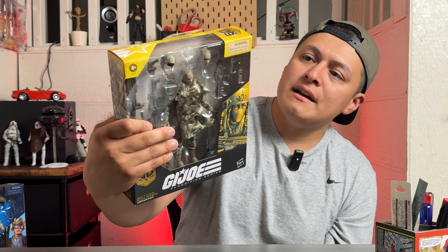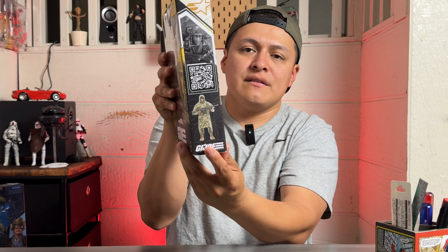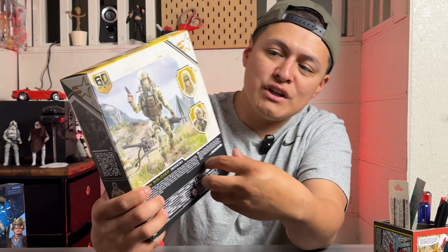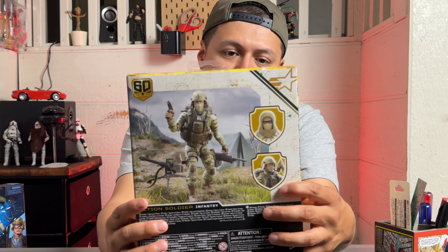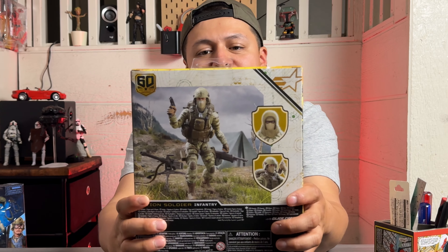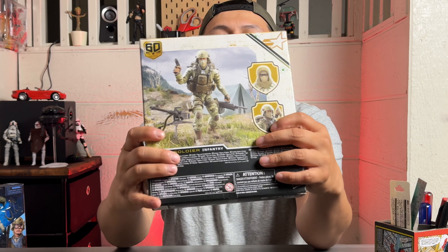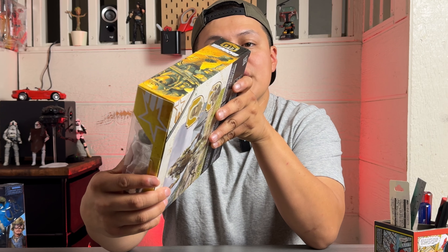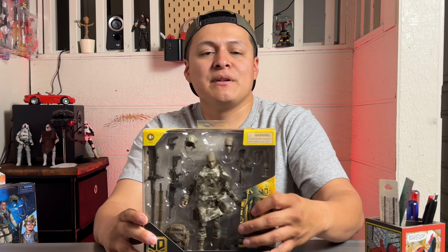On the other side you got a QR code to scan, some more artwork, the GI Joe star banner, and a cropped photo of him. On the back you got some cool shots of him holding what I think is a SAW machine gun, and then the 50-cal just planted on the ground with scenery in the background. Would have been cool if he came with that actual tent. At the top you got the emblem and GI Joe banner again, and at the bottom your hazards, recycles, and all that good stuff.